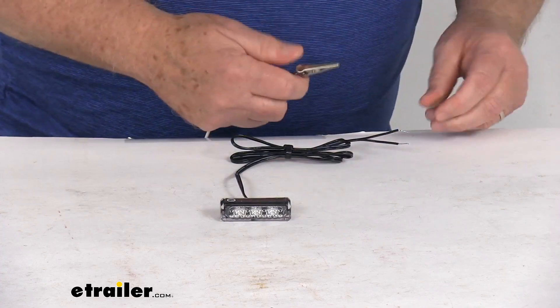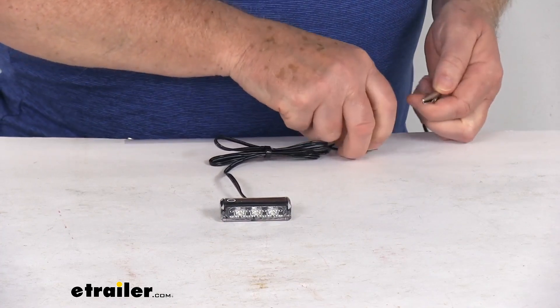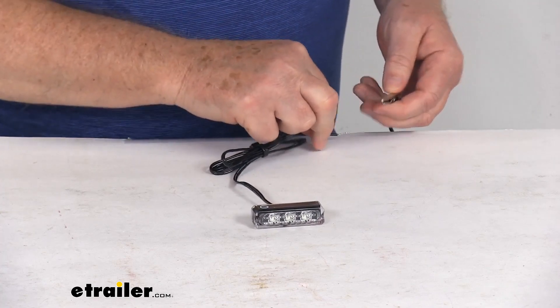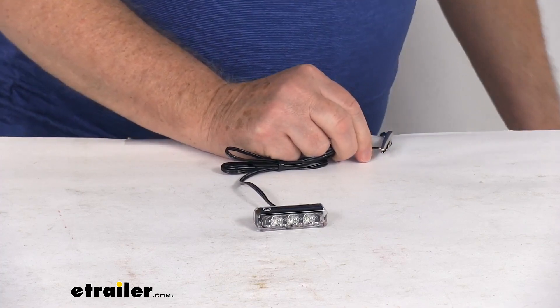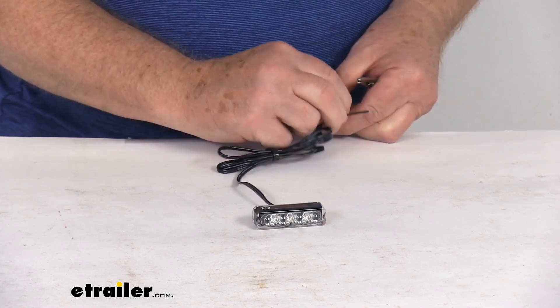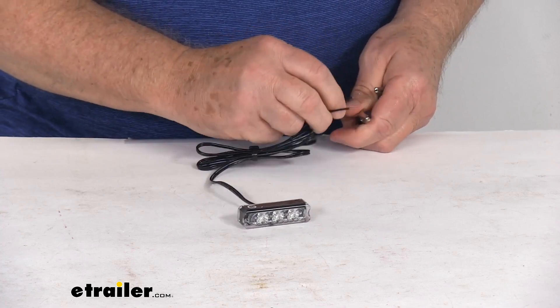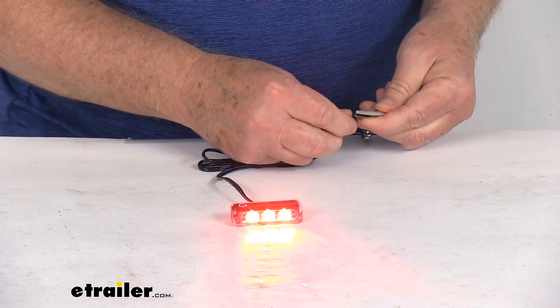So what we're going to do now is go ahead and hook this up — hook up our power and we'll hook up our ground wire. Once we've got it all hooked up, go ahead and turn our power on. Got to reverse it. So we'll go ahead and hook that up. There we go.